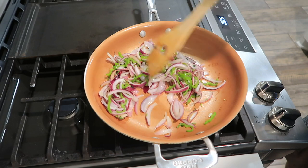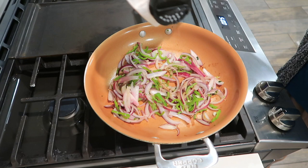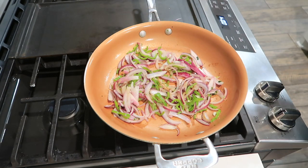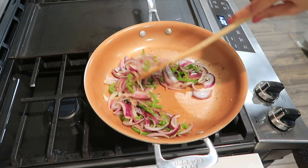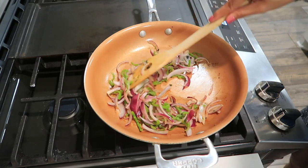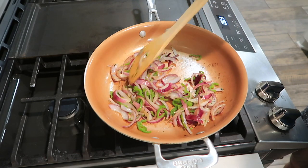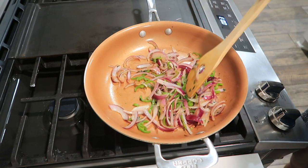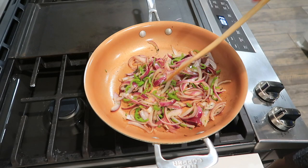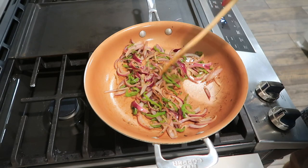Some of the onions are browning, so it's the right time to add salt and pepper. You need to stir occasionally because you don't want to burn the onions and green peppers. The time frame is five to seven minutes — I used seven just to make it a little brownish. All right, we're almost done — I can turn it off now.